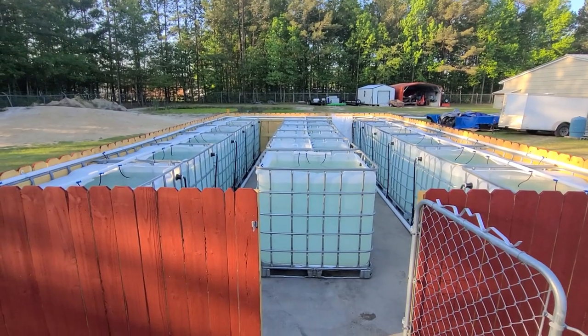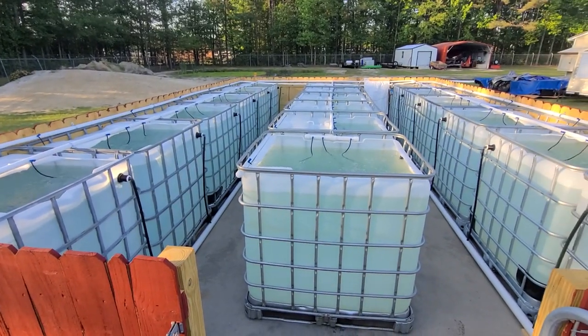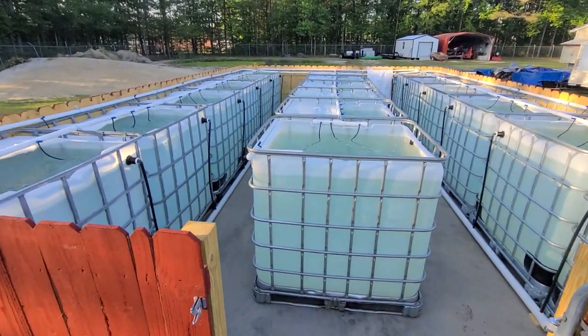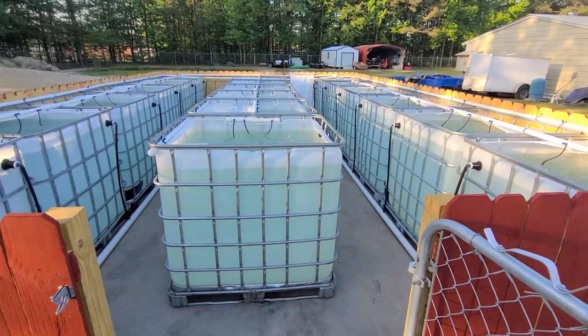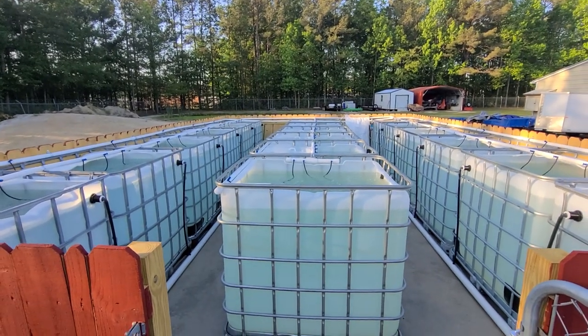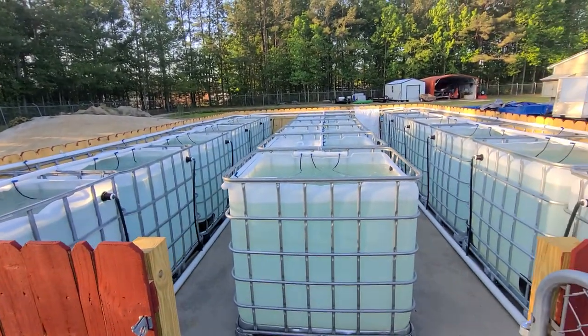We added 18 275-gallon totes, six on each row, so about 5,000 gallons added. We did these the same way as we did the fish house — they have constant new water coming in, it drains to the pond, and these all have air going to them so sponge filters are run by the blower.